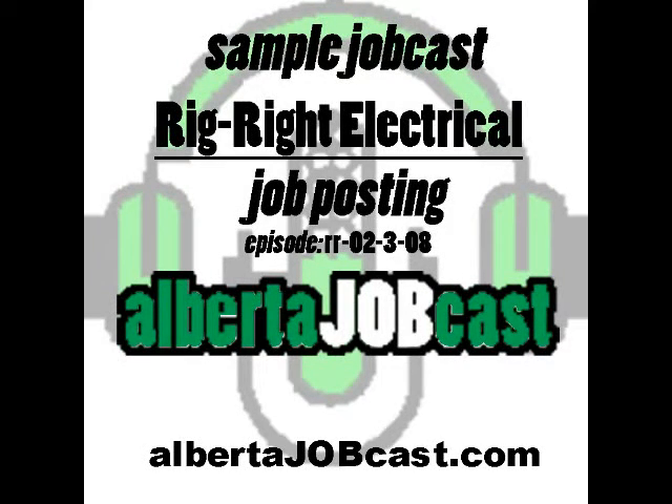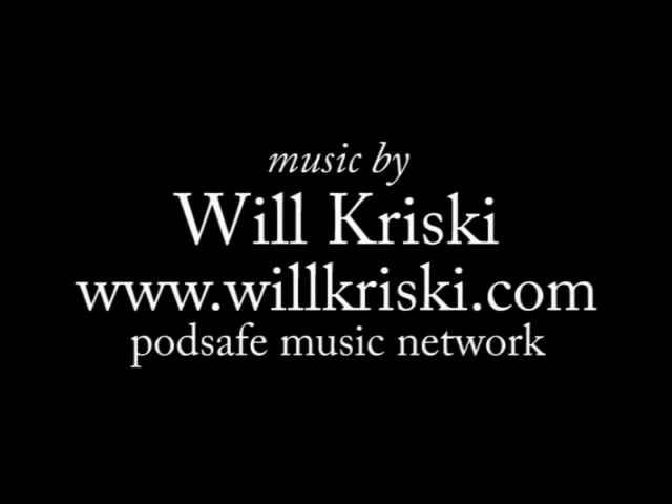Remember, you can find us on the web at albertajobcast.com. Thanks a lot to Will Kriske for today's music — that's Will Kriske at willkriske.com.